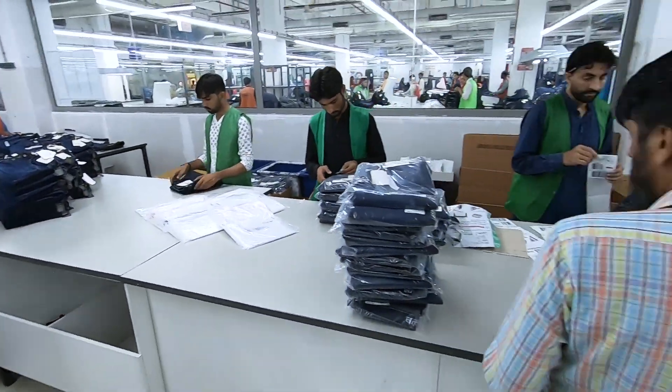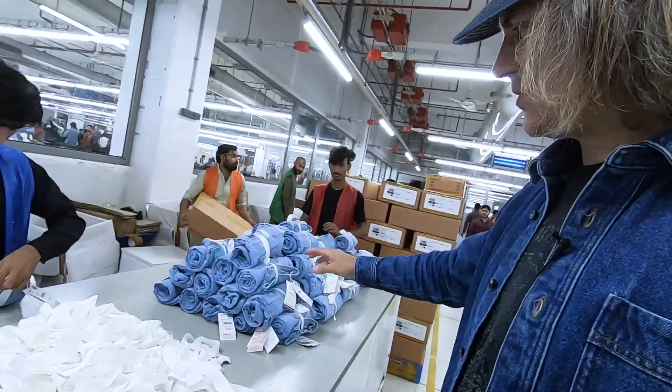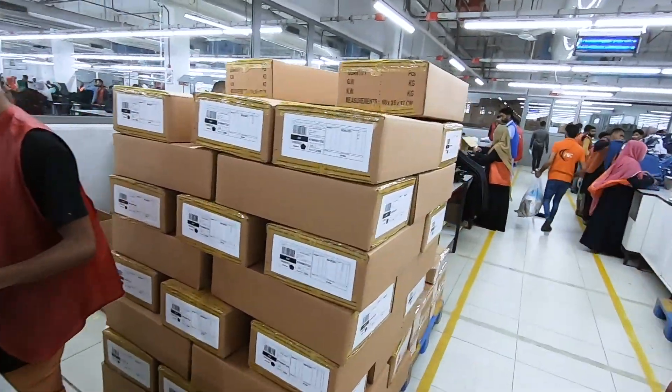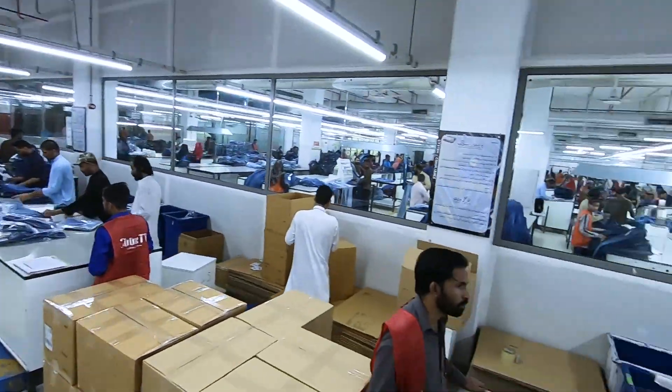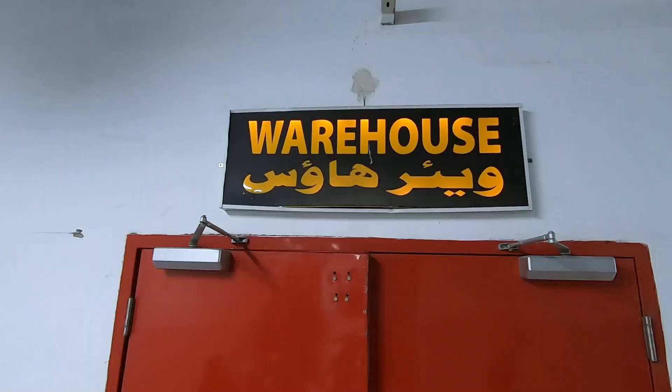They're pressed, folded, organized, sorted, wrapped, and put in boxes. These boxes are going to go to the warehouse — usually an order goes into the warehouse and it takes about one to two days before it gets shipped out. This customer wanted their jeans rolled and packaged a little bit differently. We're almost done — we're going to go to the warehouse and see where they store all this stuff.